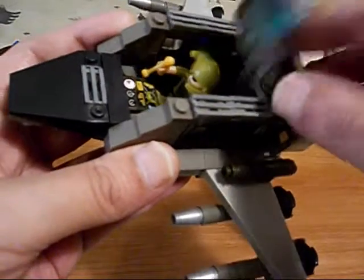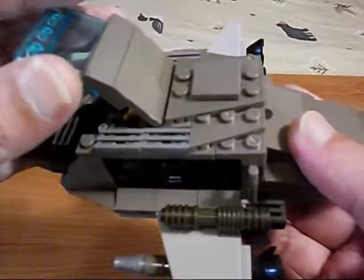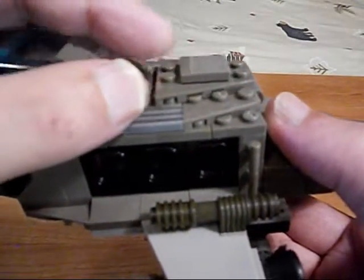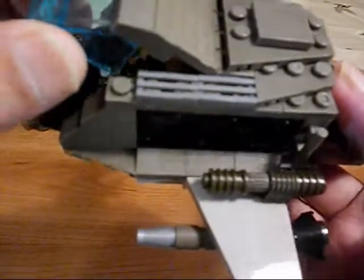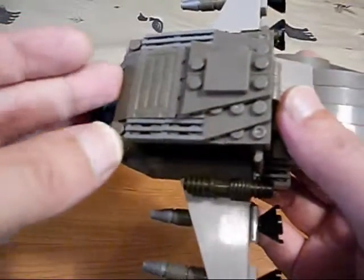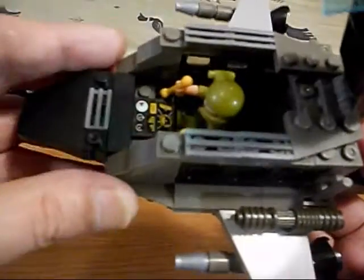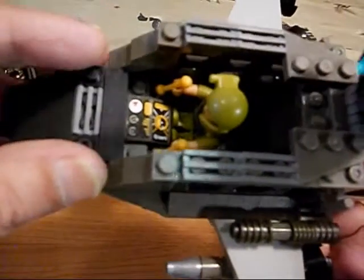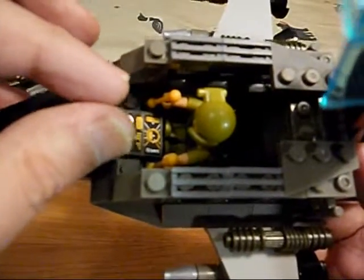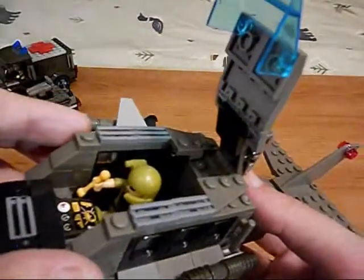I'd just like to walk you through it real quick. This front part goes down like that, and the teeth just lock in like that. Then we close our canopy front window. I had the front window sitting there but it was getting in the way of positioning my little guy in there with his little levers. So I decided to attach it to the roof there.